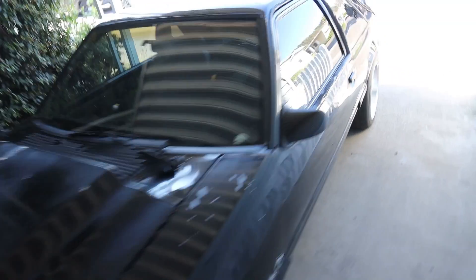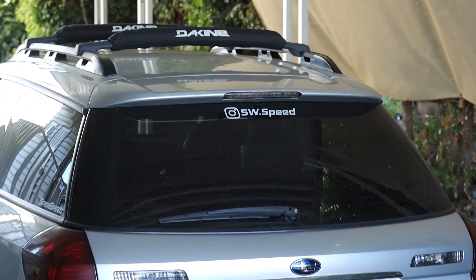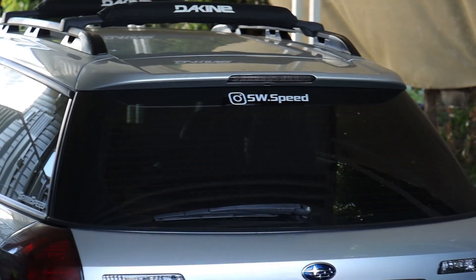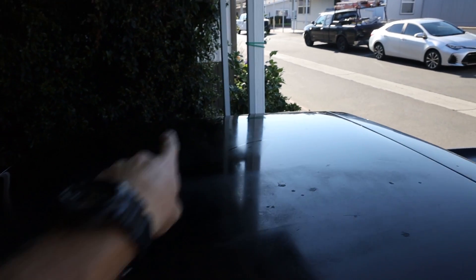We're off to Sam's house for a better workspace — you can see it's shaded. His channel is SW Speed, so subscribe to that and follow his Instagram for cool Subaru stuff. We're going to start wet sanding. You can see in this lighting the one area we've done already versus the back part of the door. We're going to wet sand the roof because there's a ton of oxidation and pretty good orange peel to get off.